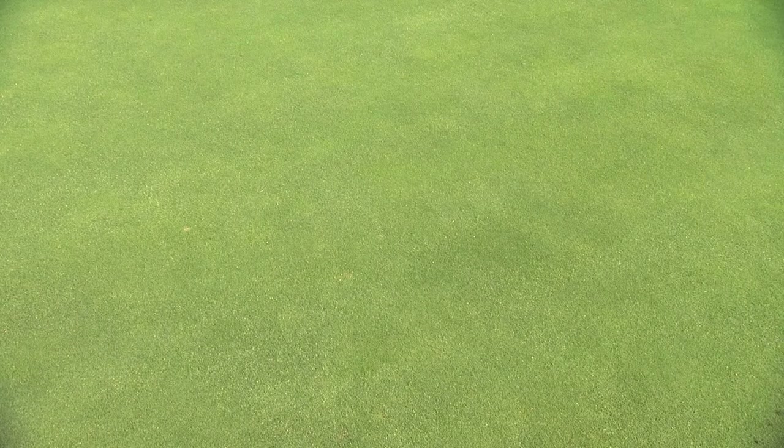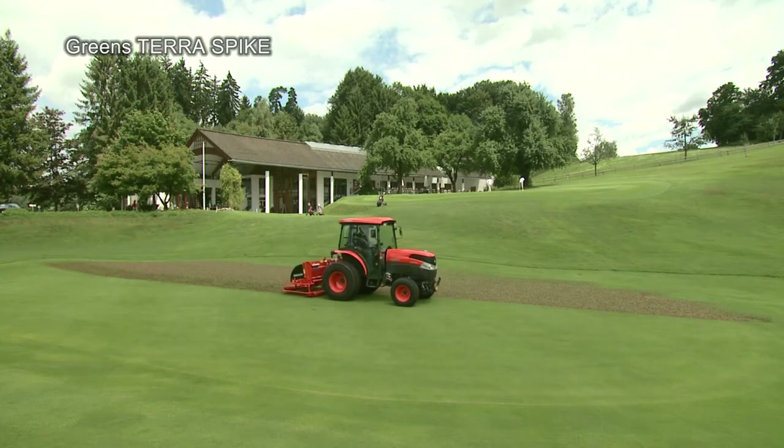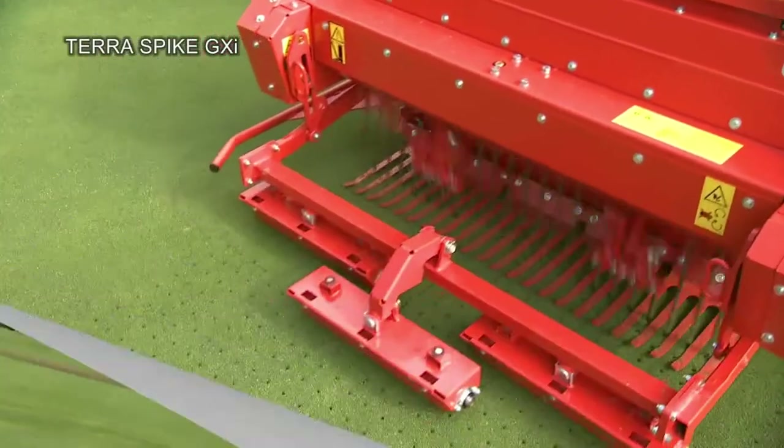On very fine high-use areas such as golf greens and tees, you can use either the Greens Terra Spike with a maximum working depth of 30 cm, or the Terra Spike GXI.